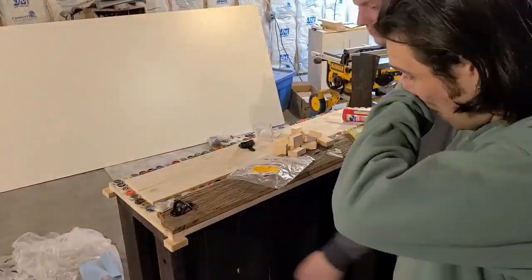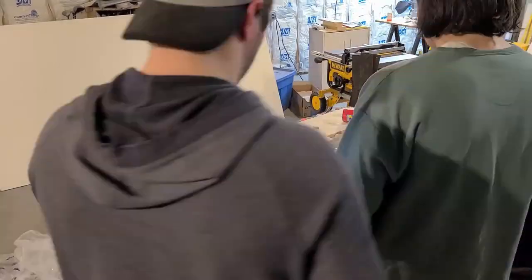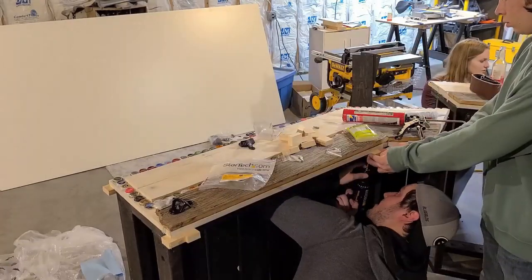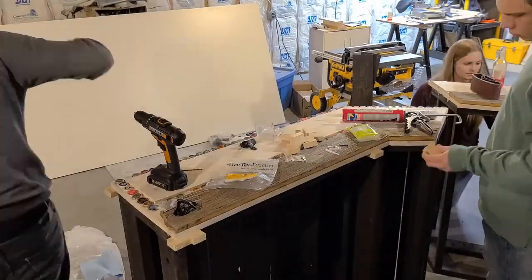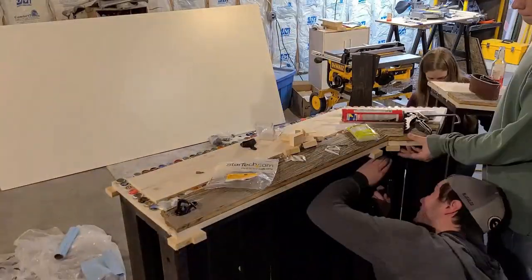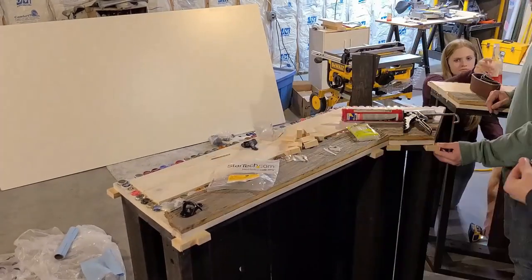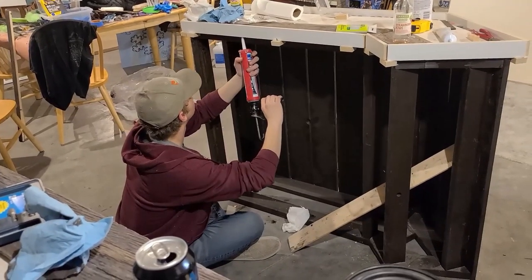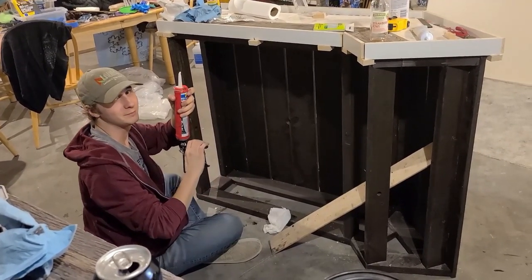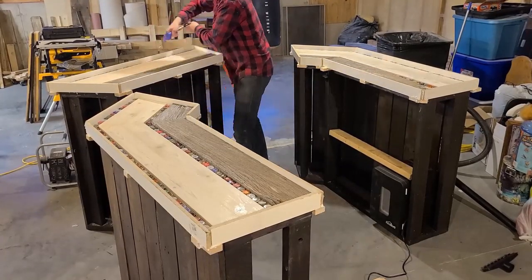It was time to prep for the epoxy pour. We got some melamine — a particle board with a vinyl wrap that doesn't stick to epoxy. We put small wood blocks in the bottom of the bar top to act as a ledge for the melamine to sit on, using short screws and making sure they weren't long enough to poke through the top. We cut the melamine into strips, attached it to the wood blocks, and sealed it with caulk. The last step before pouring was to brush and spray everything down to get rid of any sawdust or debris.